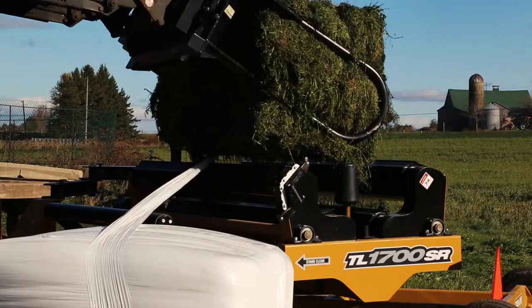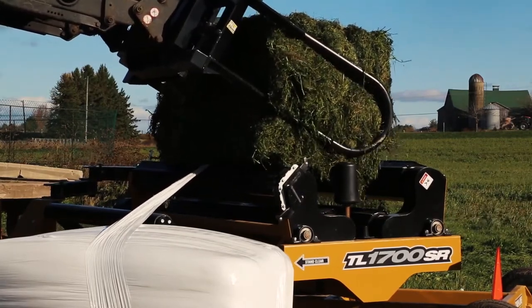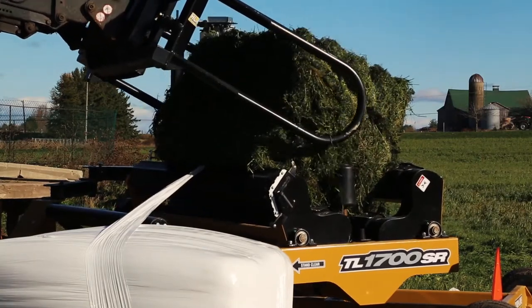After the bale has been unloaded, a new one can be placed on the turntable, and the cutter can easily cut through the plastic wrap for a continuous operation.